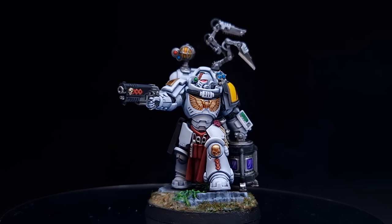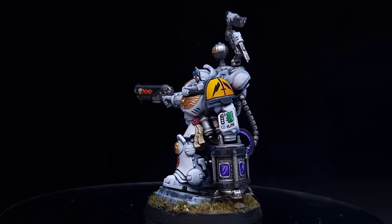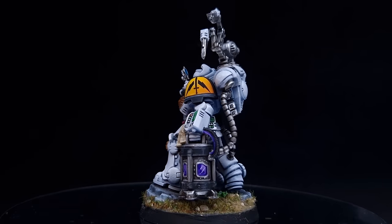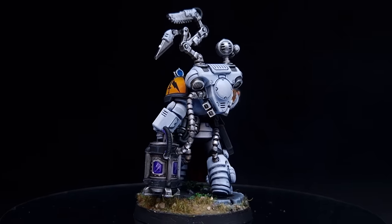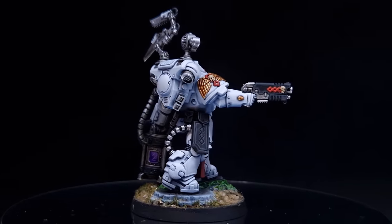In this video I'm going to give you the cheat code to painting bright white armour really easily and effectively. I'm going to use this Primaris Biologus Apothecary from the Leviathan box set, and part of my brand new Silver Templars Force, to show you how. Let's get painting.